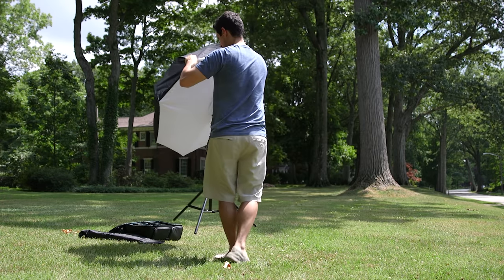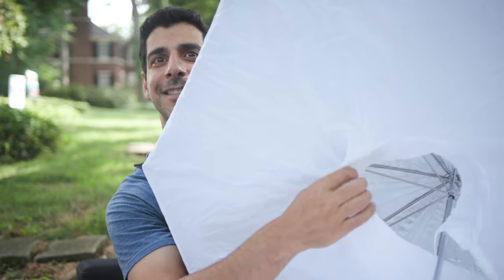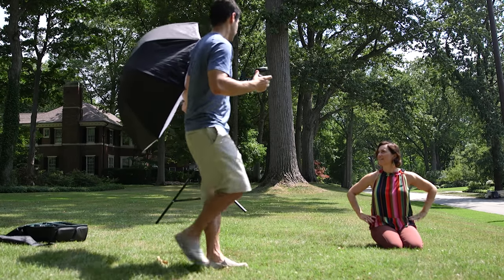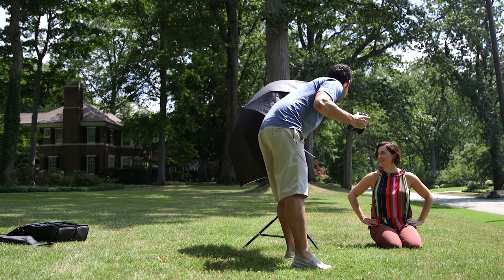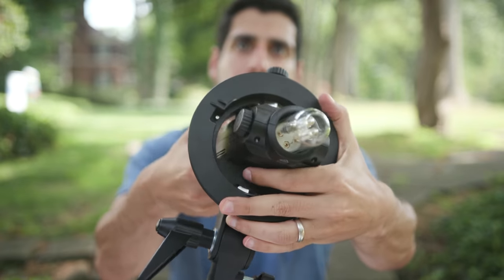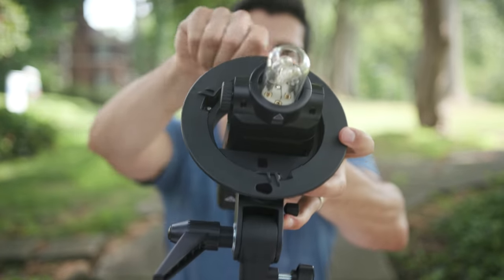The umbrella gives me soft, diffuse light and it's super portable because it folds down. What I like about this particular umbrella is the reflective silver material on the inside — instead of pointing the light straight through the diffusion material, I point it back into the umbrella to fill the entire reflective surface and then bounce it out through the diffusion, giving me an even softer look. The larger the source of light relative to your subject, the softer it is, so I'm using a big source and bringing it close to Christy. I'll use the bare bulb head on the V860II Pro instead of the Fresnel for maximum spread. The light stand and mount were also budget-friendly — the grip was under $20 and I got two light stands for $25.